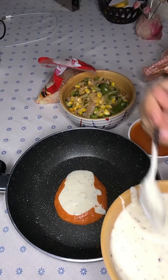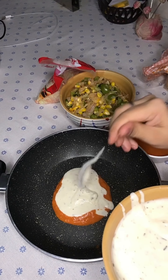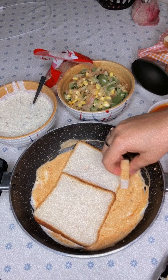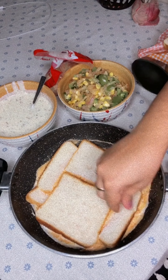For the white sauce, I took a pan, put some butter in it, used two tablespoons of maida, and roasted for about 30 to 45 seconds on medium flame. Then I added milk until I got the best consistency, and added some cheese, salt, and oregano. I'll add the recipe in the description box.